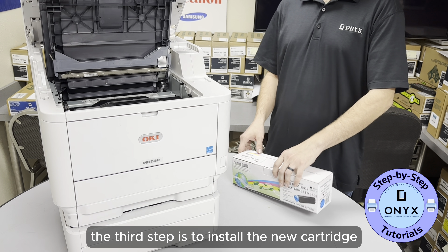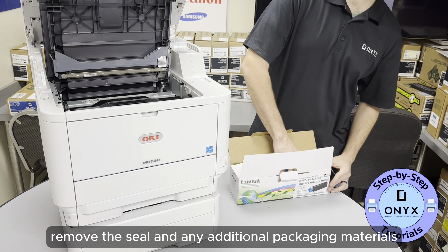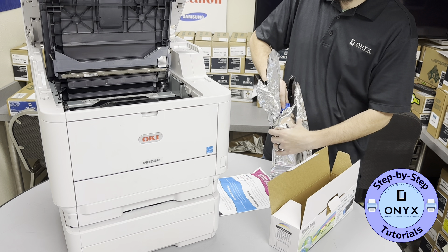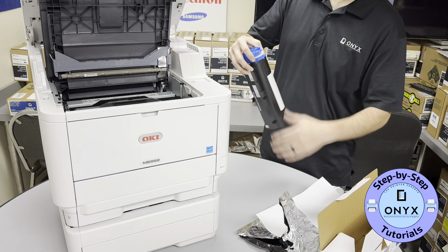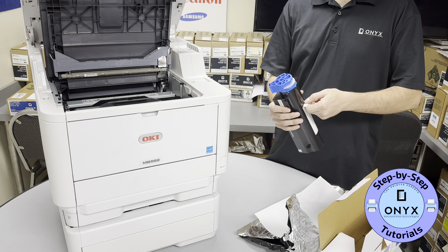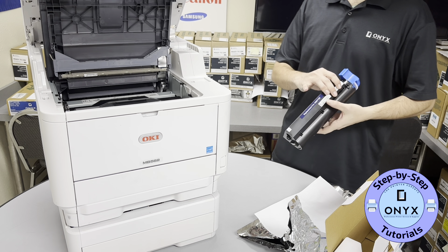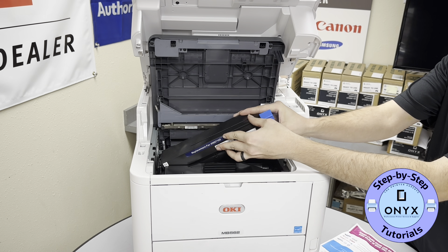The third step is to install the new cartridge. Take the new cartridge out of its package, remove it from the bag, and remove the seal and any additional packaging materials. Then install the cartridge by putting it in at an angle and pushing it down.